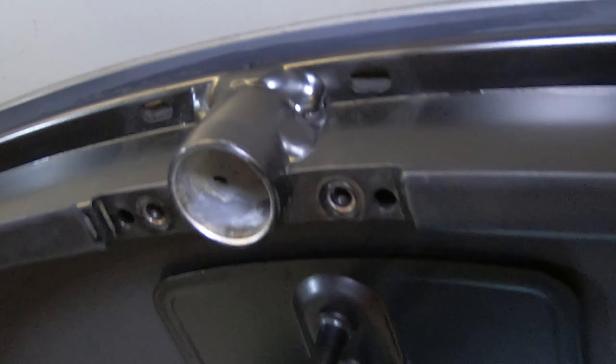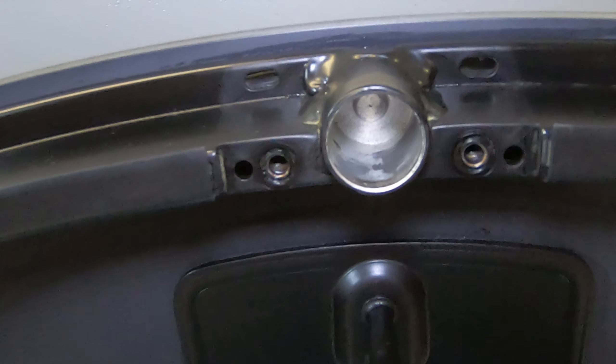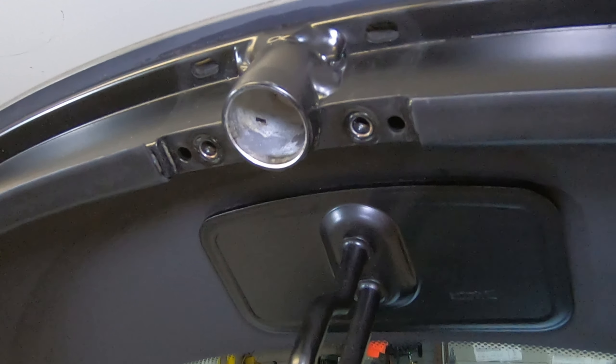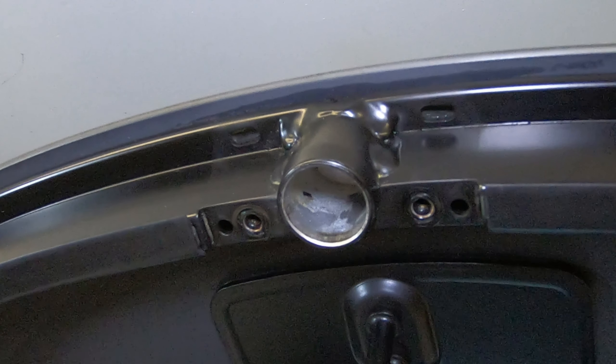Now we'll take a closer look here. We can see the tapped holes for our screws, the depth of where this holds our pivot point on our spring, and we can see a good weld. Everything looks great here, so we'll go ahead and get our new pieces together and installed on the i8.